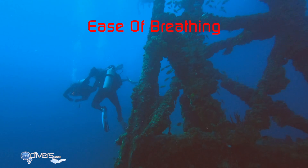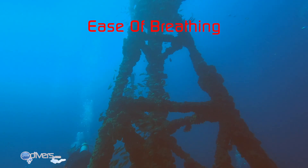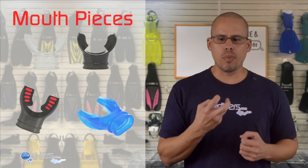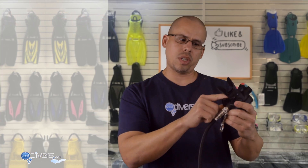Let's review some features of a regulator. The first is ease of breathing — you want to know what it's going to feel like when you breathe from it. Unfortunately there's no way to really know until you buy it, so we recommend going online, doing research, and seeing what other divers say about the regulators you're considering. Also consider the mouthpiece — mouthpieces are interchangeable, connected with a tie-rack, and you can try out different types regardless of the regulator you buy.